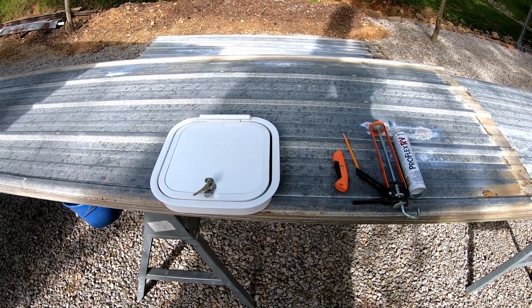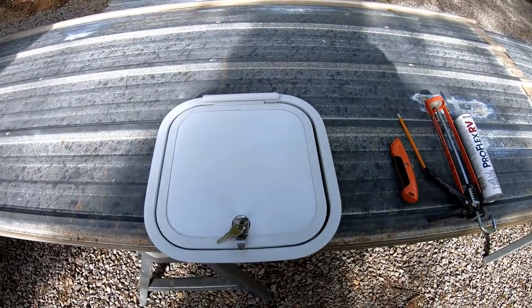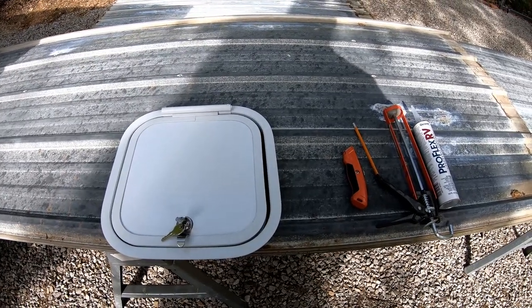Hello guys, Bud here with Dependable Lawn Care. Today I am getting ready to install the fuel door, as I call it, for fueling up my mowing trailer.